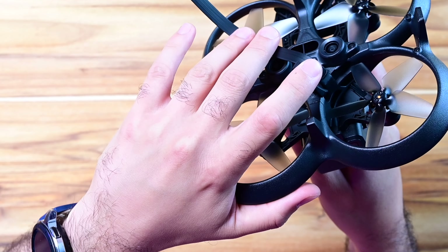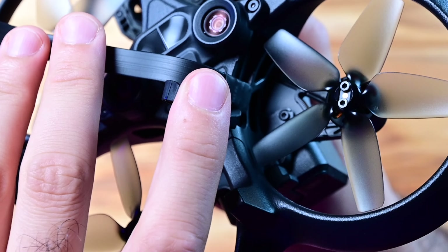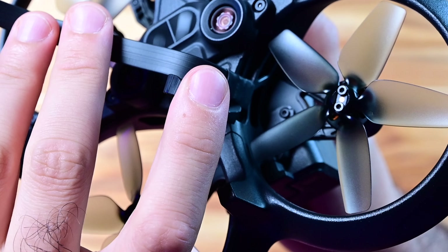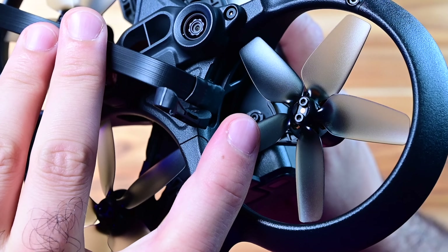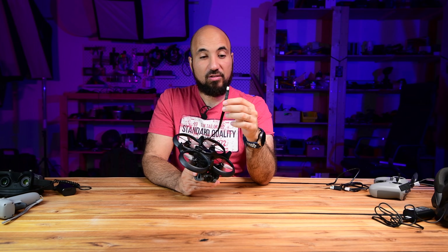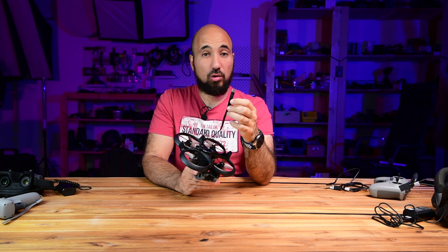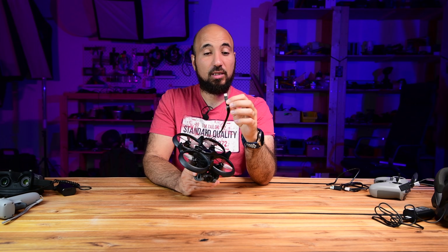It's really slim and doesn't cause any problems with the propellers. It sits really close to the body of the drone, so you will not have any pressure on the propellers — it's safe. On the other end of the cable you have a USB Type-C connection, so you can connect it to your computer, your phone, or use an adapter for different phones like Apple, for example.